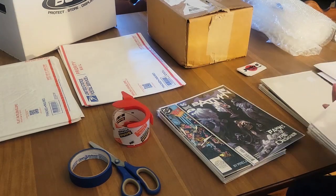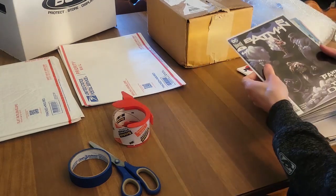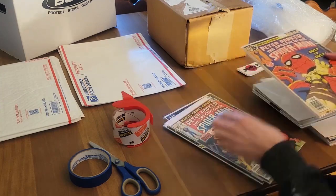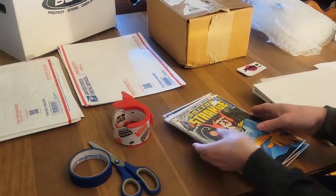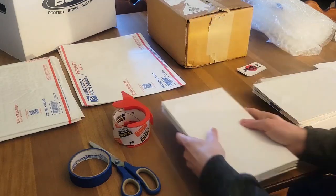So we have seven here and eight here, and we should have eight comic books left. We're going to take these, flip them, and pancake them like that. Now we have three separate lots of books.